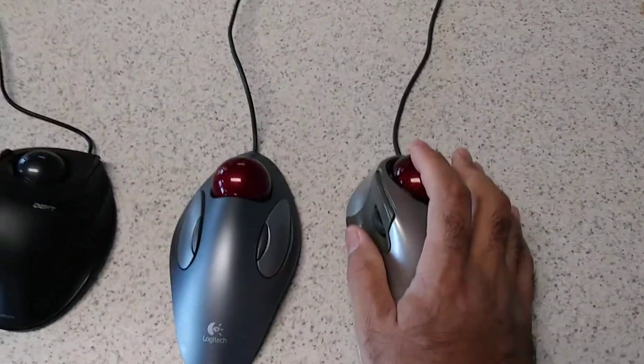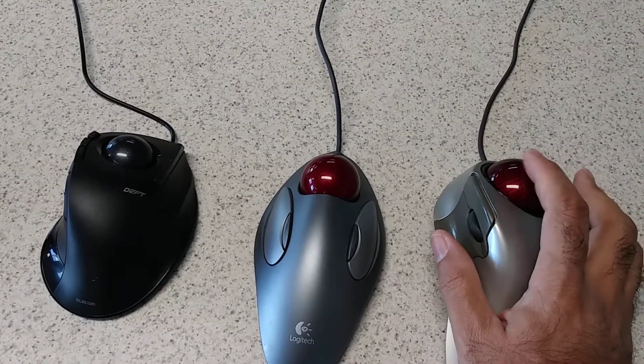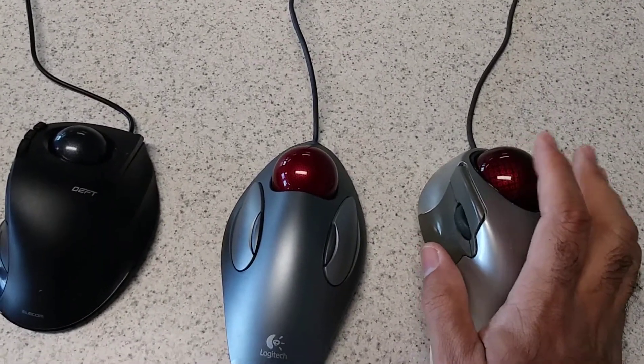By grabbing the top, it easily keeps a natural motion on your wrist. You're able to spin the ball and then stop it where you want. This is designed for office use, but for gaming I was great using this mouse.